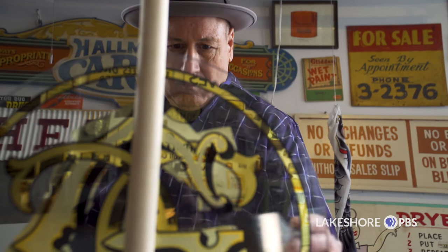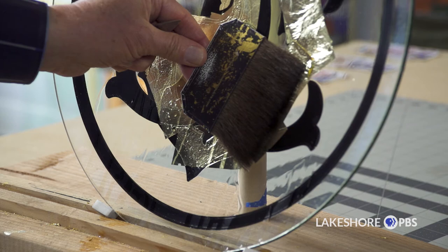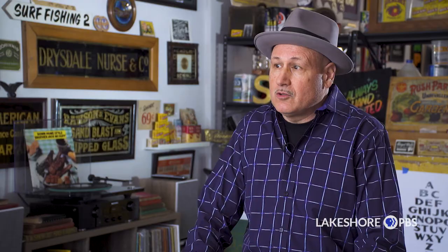My biggest thing is I wanted to pass this craft on to another generation. When I first started, there were probably 12 good artisans that used to gild throughout the city in different companies, and now we're down to pretty much three or four of us.